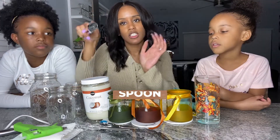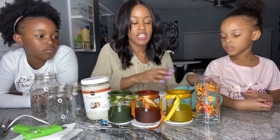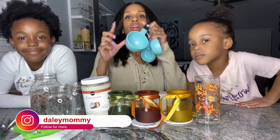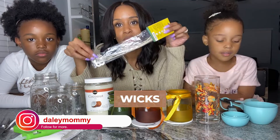Scissors, a spoon just for scooping, a knife to cut the beeswax, and measuring cups. You really just need to measure one cup, so if you have a one-cup measuring cup, you're good. And you need wicks — we're making candles!